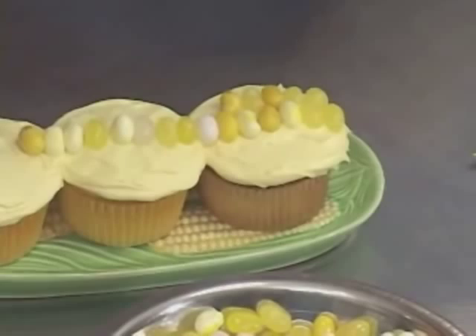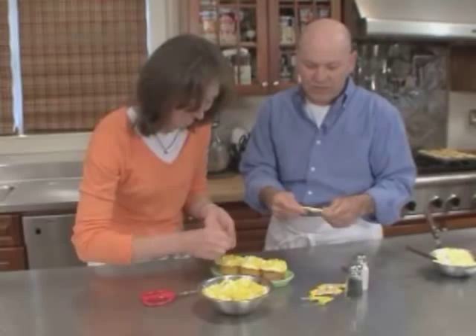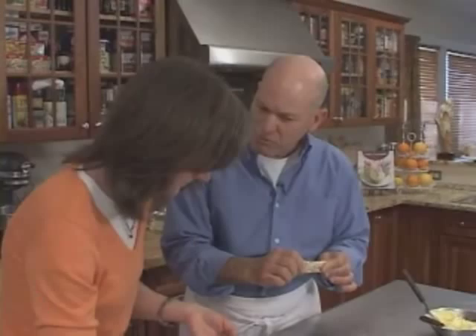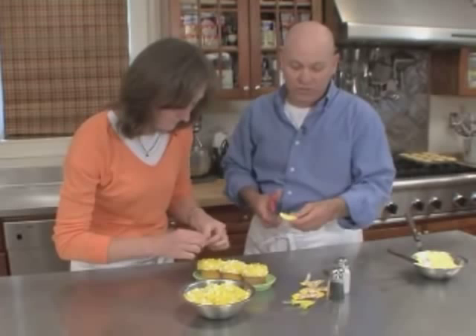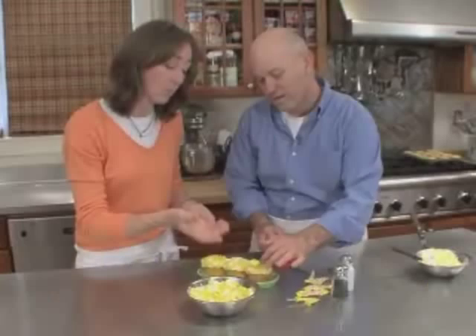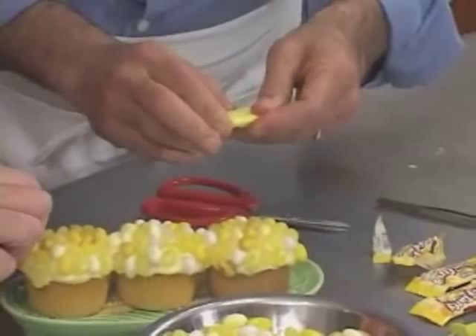You know what, Alan? I can finish this up. Do you want to start making a pat of butter for me? What's corn without butter? So we like to use these soft fruit chews. They come in a lot of different brands but the Laffy Taffy is a perfect size for this. We find the candy that's the right color — it already looks like a pat of butter. You cut it to a square and use a little bit of the heat from your fingers just to soften the edges. You can also pop it in the microwave for no more than three seconds.